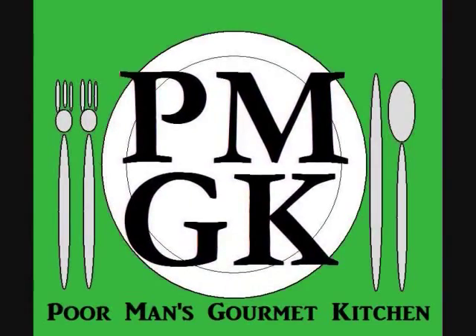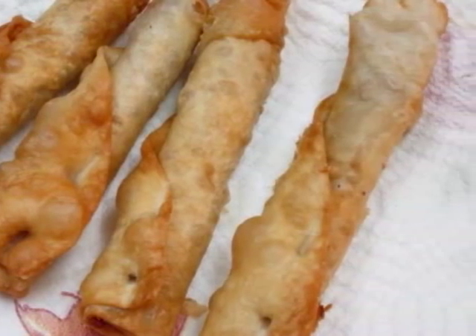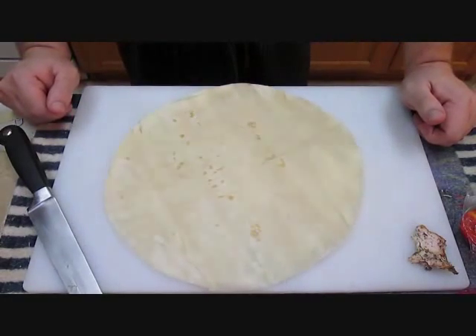Welcome to the Poor Man's Gourmet Kitchen, where we share gourmet recipes at a low budget wonder. Today we're going to be doing crispy bean burritos.